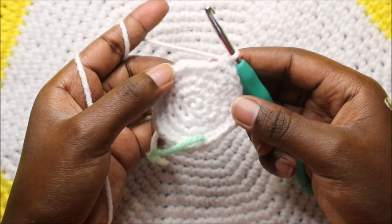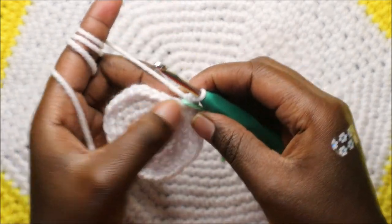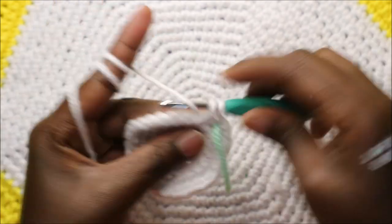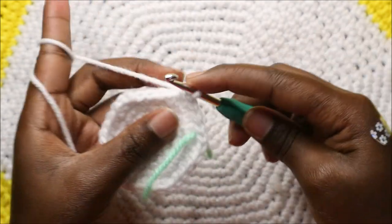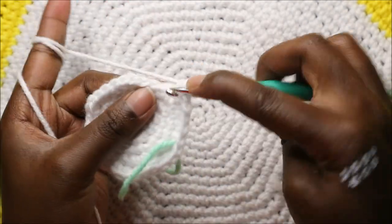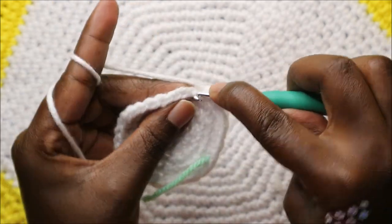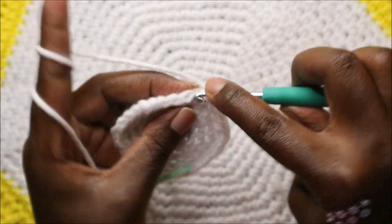In our sixth round we're going to do four single crochet then increase and repeat all the way around. Single crochet one, two, three, four, and increase. Keep repeating four single crochets then increase all the way around.